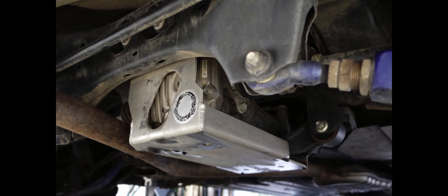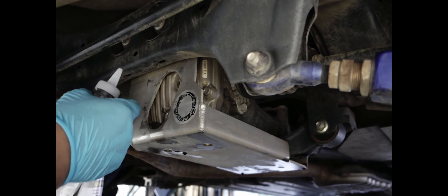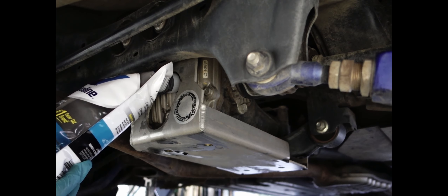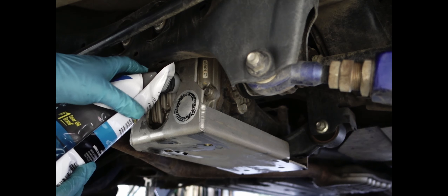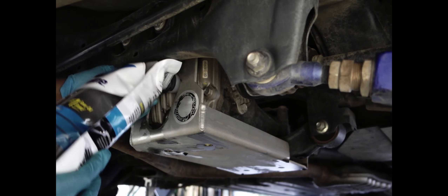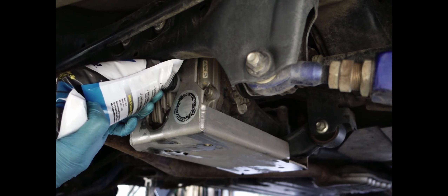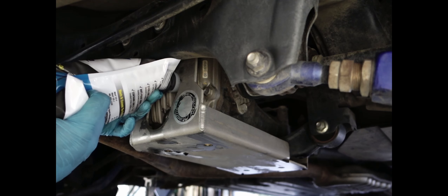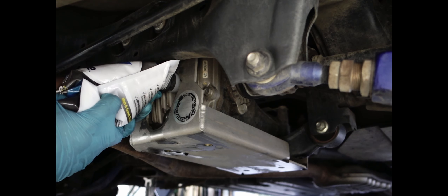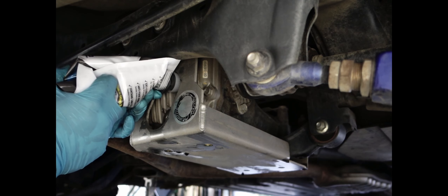Now get your new gear oil and just pump it in. Or if you don't have a pump, use this method — it takes 0.8 quarts, so less than a quart. Just do it till it starts spilling out, keeping your drain pan under here because it's still gonna drip. These bags are great for off-roading — if your diff leaks or something happens, you don't need a pump, you just use the bag to fill your diff.